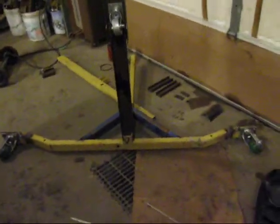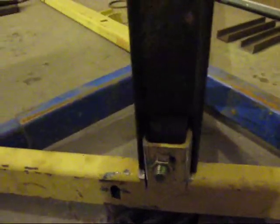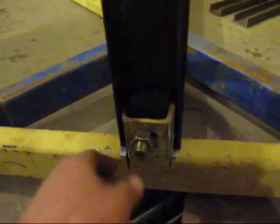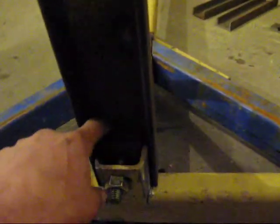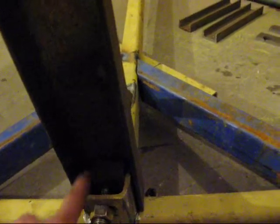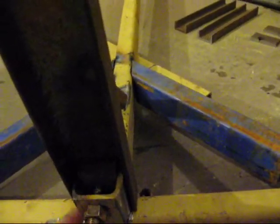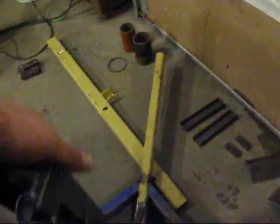I got it flipped back up because I forgot to show you one thing. We're going to have it be somewhat disassemblable. Take this bolt out - I've beefed up this inside here so it goes through one, two, three plates of steel. And this one's about five-eighths thick and it's going to be all welded like you wouldn't believe in there.